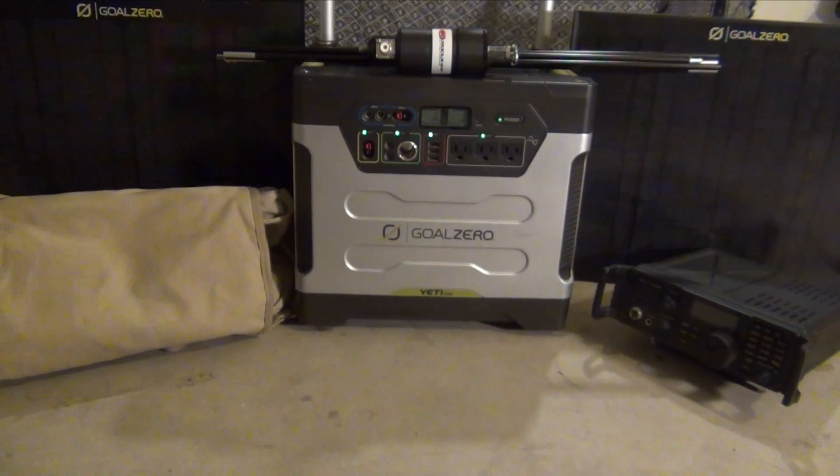Hello and thank you for watching videos by DPF. This weekend is ARRL's Field Day for 2016. In this video I'm going to show you some of the equipment I'm going to be using.